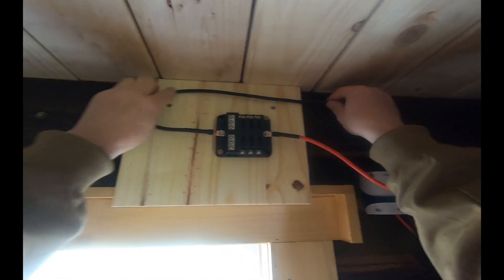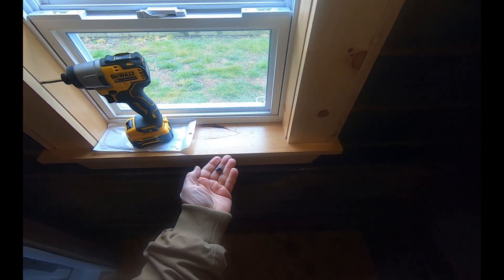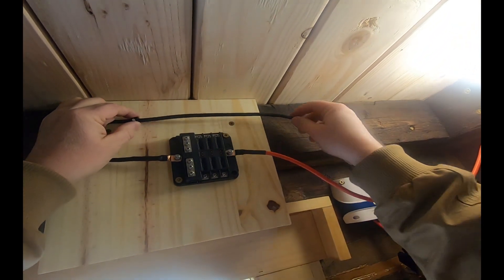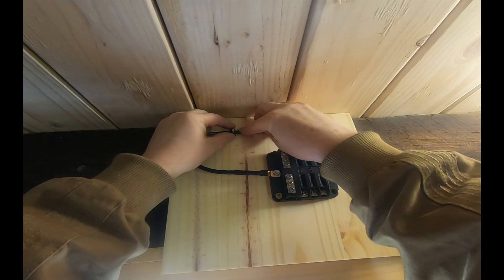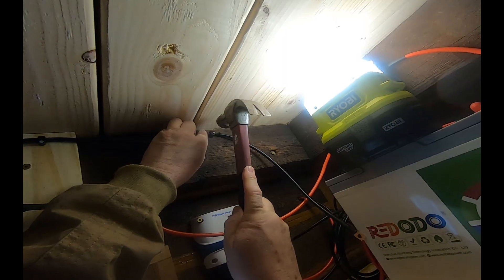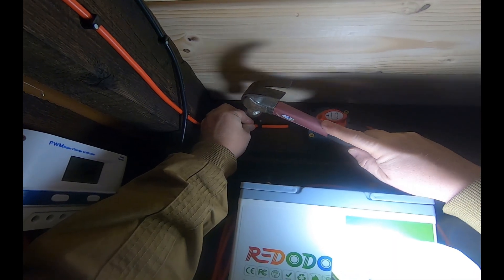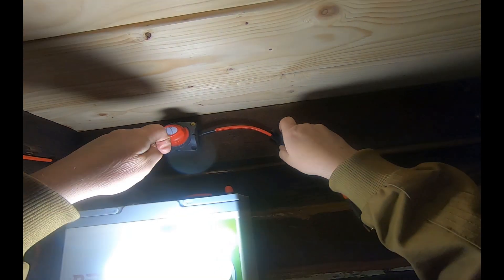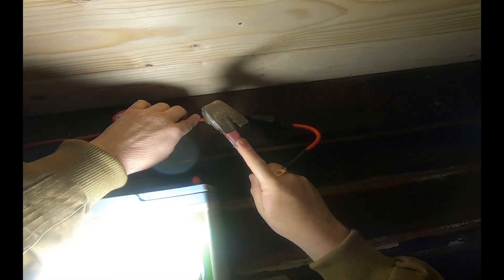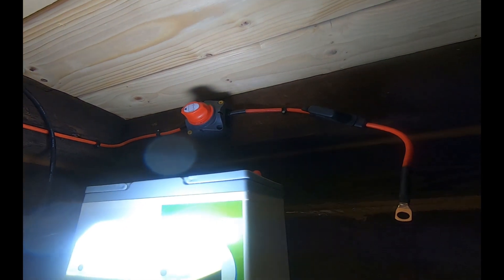Let me go get some little staples and we'll staple this up nice and neat. Got some tiny little staples here I just found in my shop, and they fit right over that cable perfectly. So let's bring that up here, leave it a little bit of play in that. We're gonna bring this one around like that, so I'm gonna staple it in this area right here and see how that looks. That doesn't look too bad, I kind of like that.